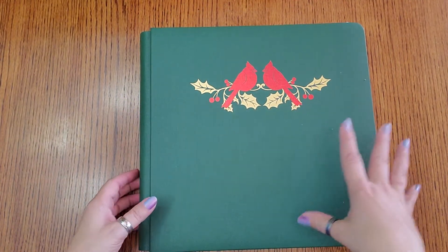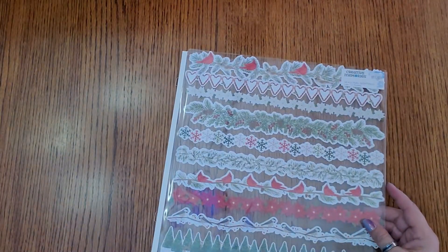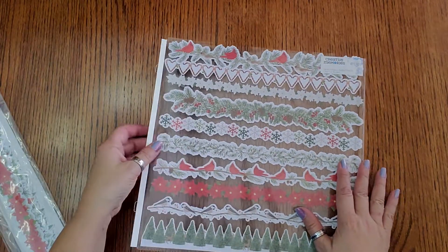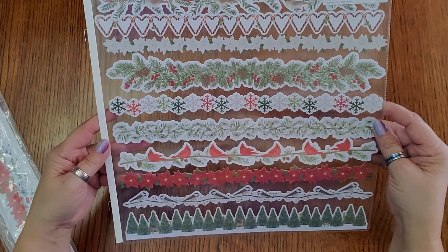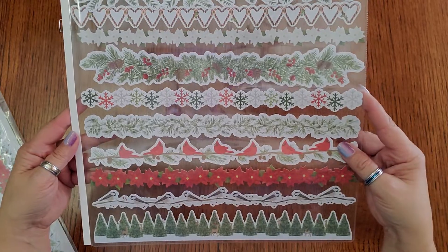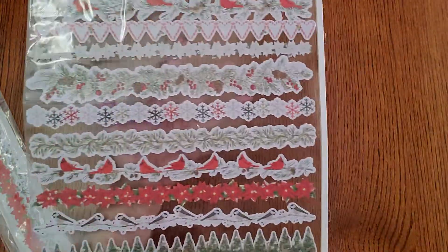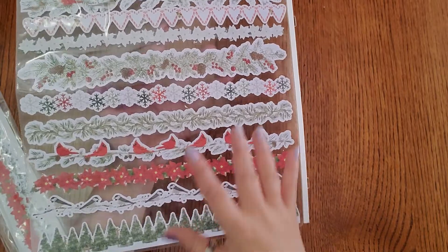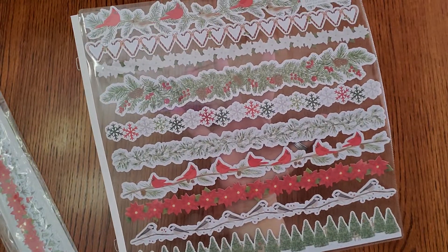Let me show you these embellishments. We have some laser border embellishments — that's the Seasonal Sightings laser cut borders. I'll pull it up so you can see it a little closer. It's got cardinals, candy cane hearts, poinsettias, and birds. Look how pretty this is. This side has kind of a watercolor look — so there it is, double-sided, so you can use whichever side you want.